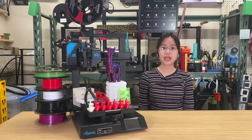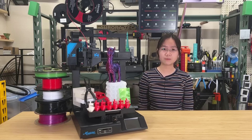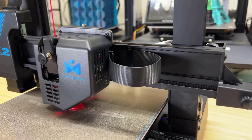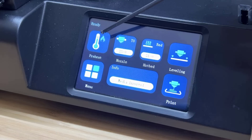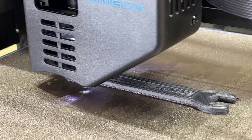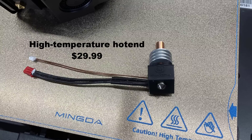In addition to these features carried over from the original Magician X, the X2 has several upgrades. It now includes a textured PEI print surface, more durable ribbon cables, and a groove for the heated bed cable. The maximum nozzle temperature has been increased to 300 degrees Celsius with the latest firmware, allowing for the printing of engineering-grade materials like nylon carbon fiber and polycarbonate when you use the optional high-temperature hotend, which costs $30.